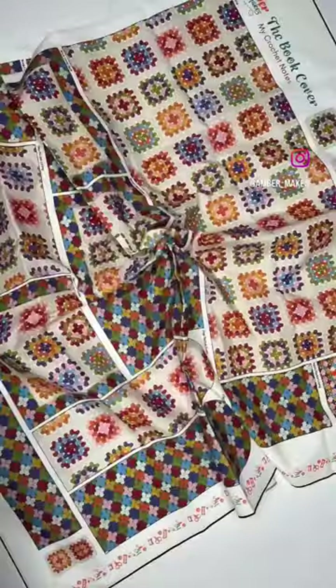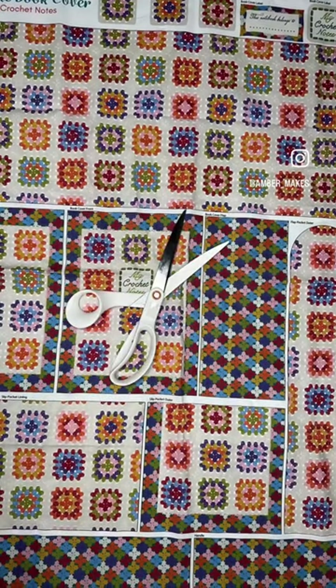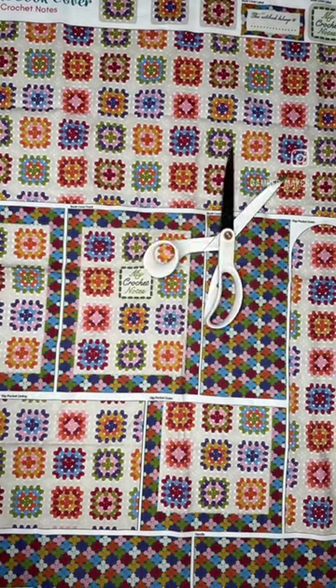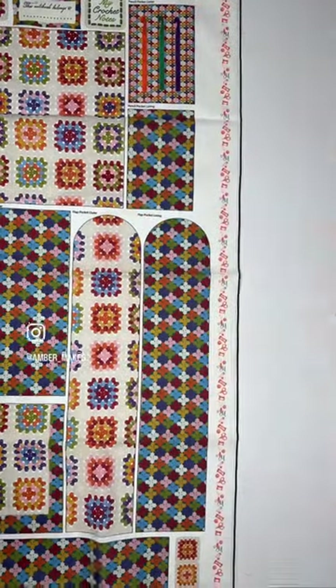Take a look around our My Crochet Notes Amber Makes Book Cover Kit. Included in this kit is this vibrantly printed fabric panel featuring prints of granny square motifs.